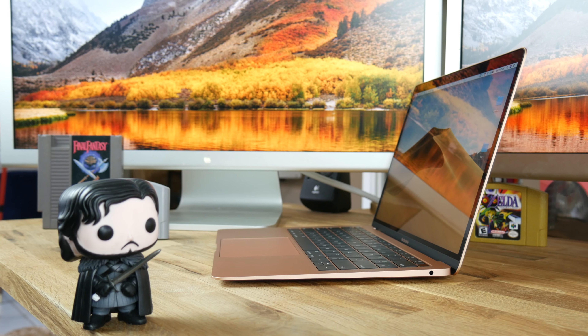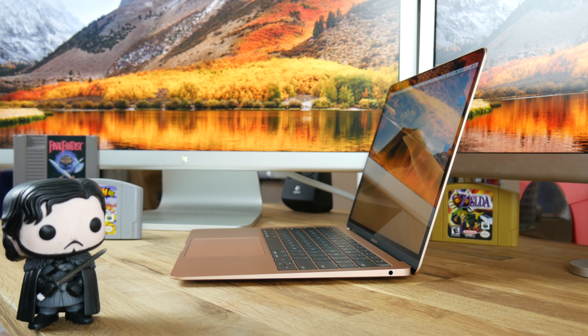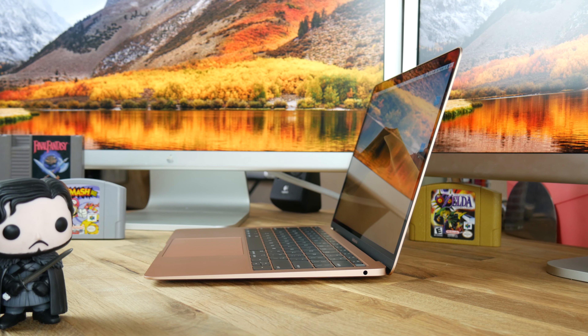The good news is that the third generation butterfly keyboard in the 2018 MacBook Air includes a silicone barrier underneath each key, intended to keep dust and crumbs out. The 2018 MacBook Air's keyboard feels better and will probably last longer than first and second generation butterfly keyboards, but it will still take some getting used to. I personally prefer the 2015 and 2017 MacBook Air keys — after working all day on a keyboard with 1.4mm of travel, the 0.8mm of key travel is too much of a change for me.